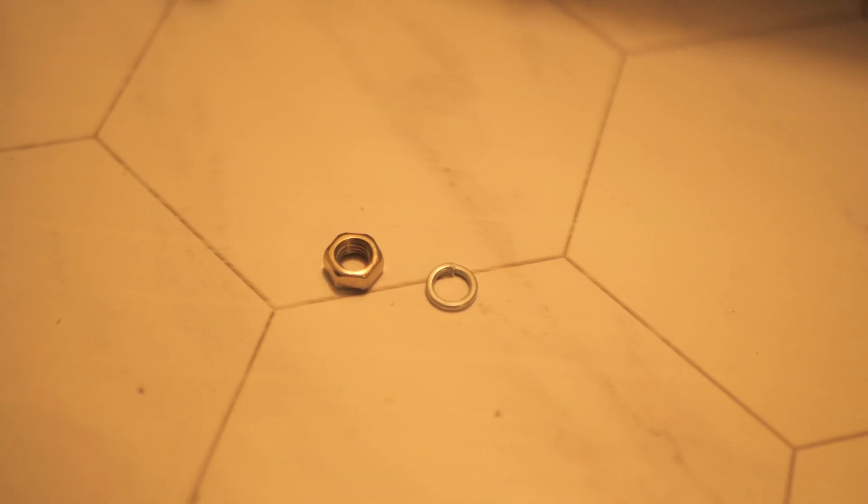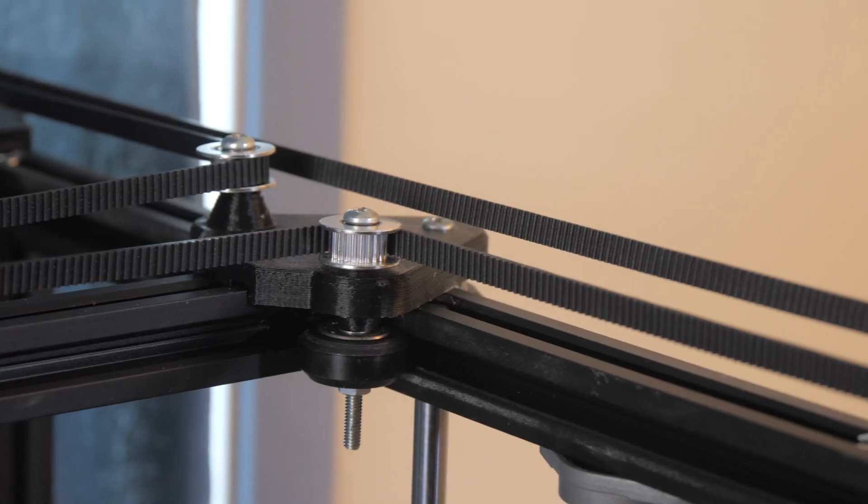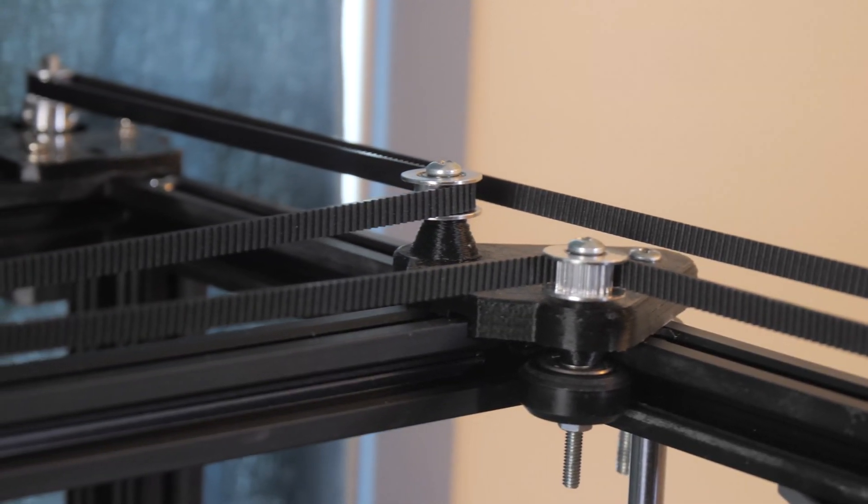After that I reinstalled the idlers and used split washers instead of nuts to separate the idlers from the base. This was a much better solution and made the idlers much looser, enabling them to spin more freely. I also moved them around as some online images pointed out that I had them in the wrong direction.